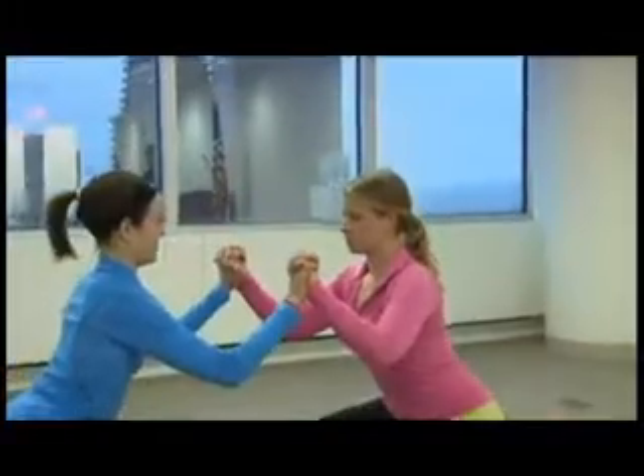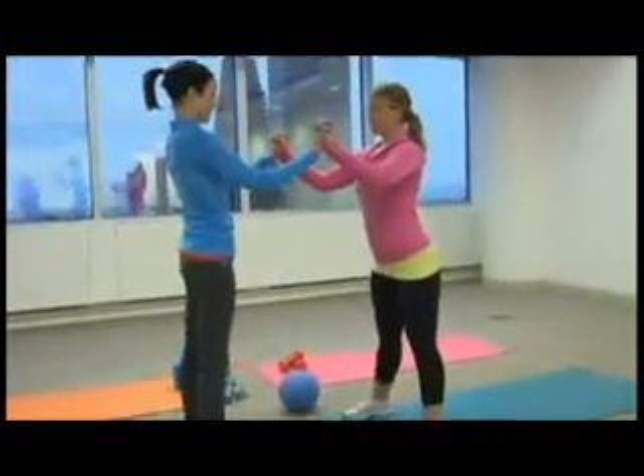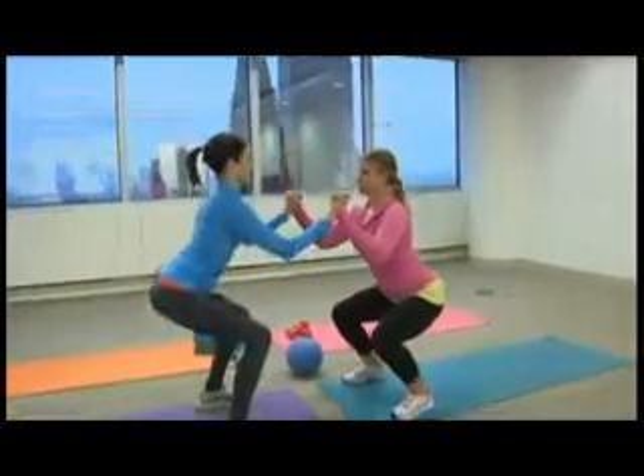Make sure your knees don't go over your toes, and then you'll hold it for about three counts. You'll rise up, and then you can squat back down again, and you can do that 15 reps for three sets.